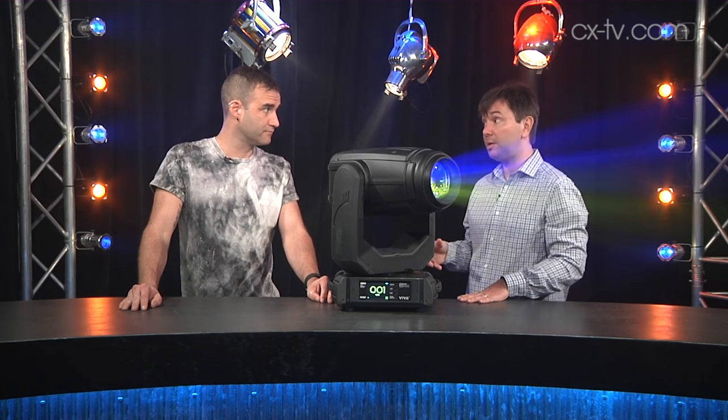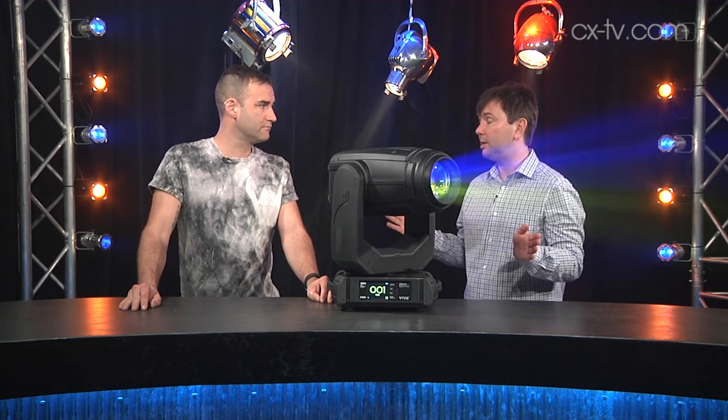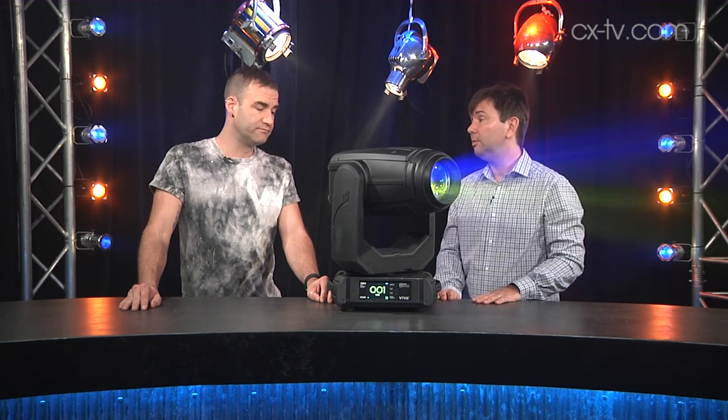It's got a lot of efficiencies going on. It has a zoom range of 8 degrees to 40 degrees, and at 8 degrees at 5 metres we've got just over 30,000 lux, which is pretty impressive.